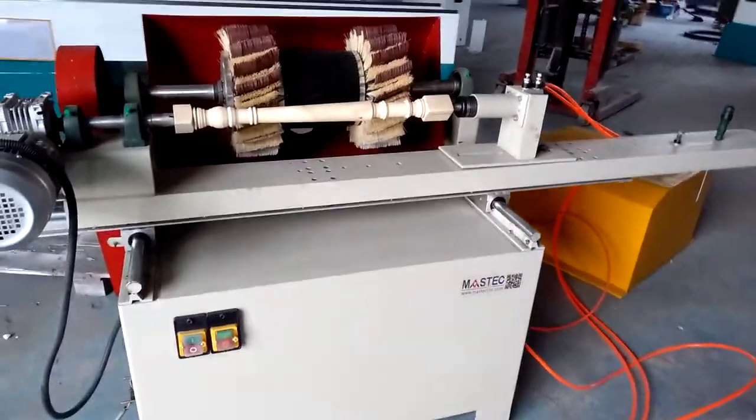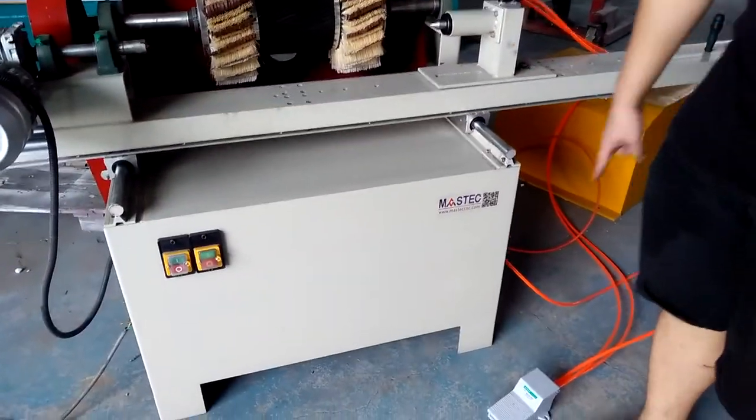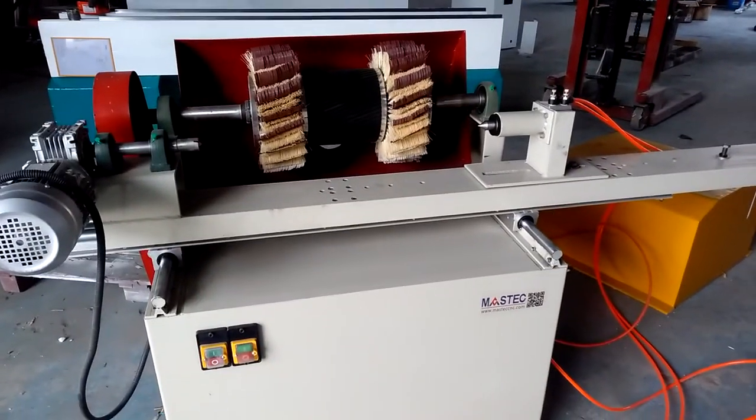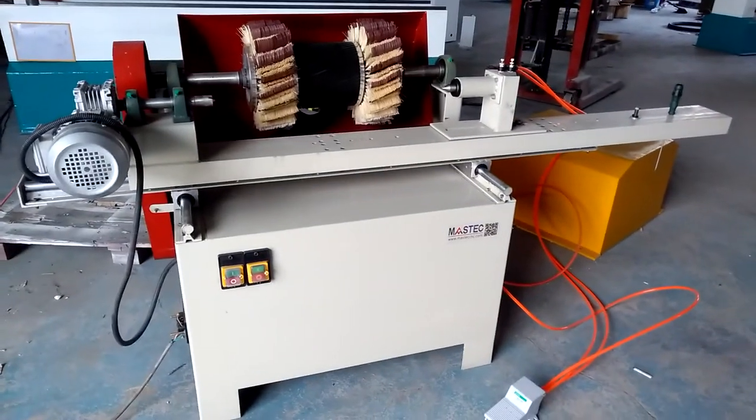This is a very simple operation. The foot switch will control the clamping and unclamping. This is the whole procedure. Thank you.